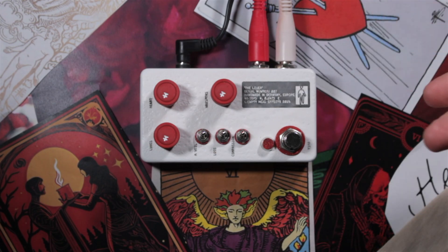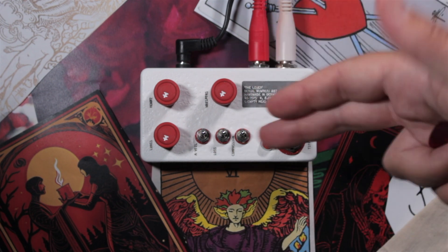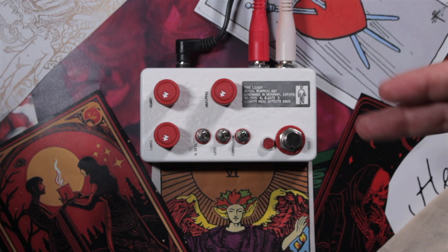So The Lover is a drive pedal. It is a much simpler design than the other two Empty Head Effects pedals — the External-Internal and the Falling Man. But I think that it's more focused to sound really good and I think Nick nailed it with this one. This thing sounds incredible. It also has a lot of features: three knobs, three switches. But with those things you can actually create a lot of sounds and a great set of drive sounds.